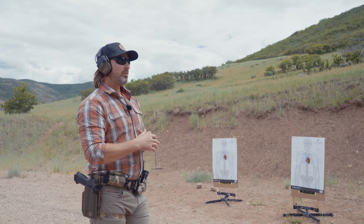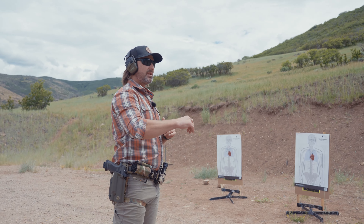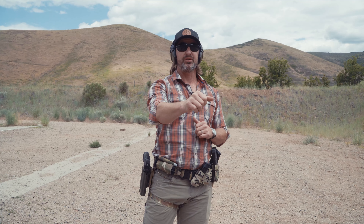So with the vertical transition: establish cadence with two shots on a single point of the target. The second iteration is keeping that cadence and transitioning. How I do that is break the shot, look to where I'm shooting, move the gun, and break the shot.